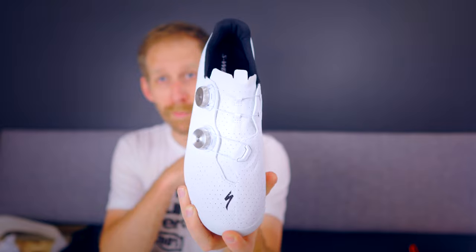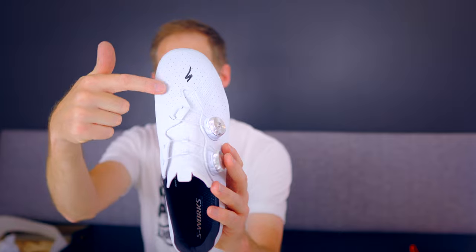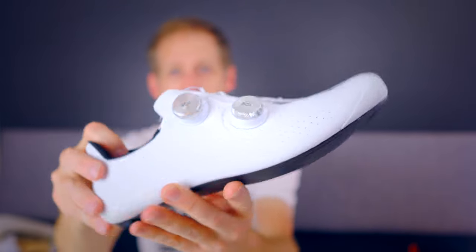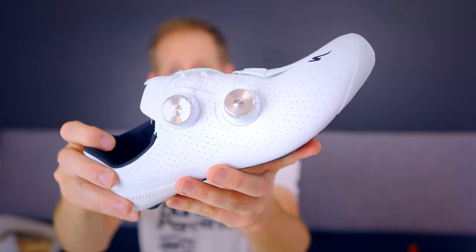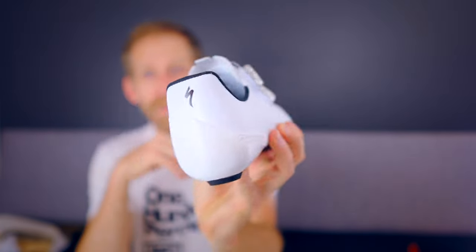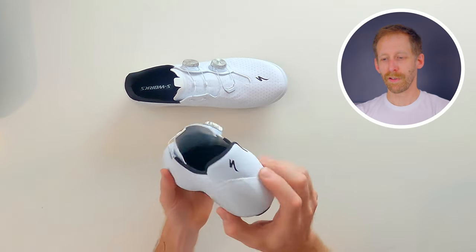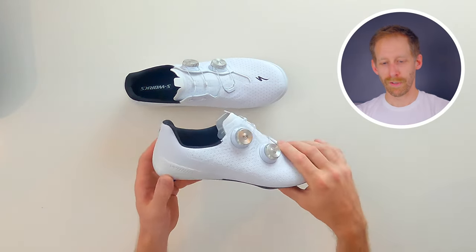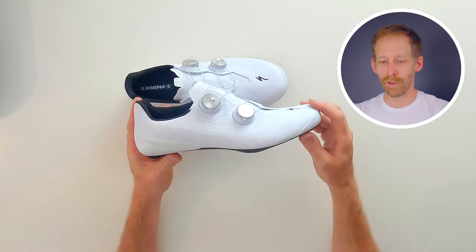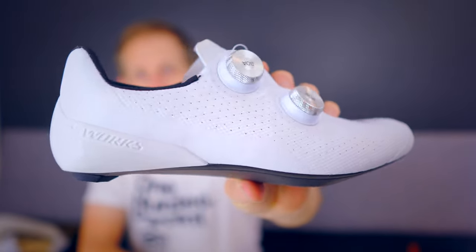The first thing I see that's different from the S-Works 7 is that there's no strap here. They have the same cool BOA dials as on the S-Works 7 — kind of metallic. I really enjoy these BOAs, they work really well, they're very classy, and they're good looking. It's also a very subtle shoe for an S-Works: there's a small Specialized logo here and here, but no big logo. From far away it's just another good-looking white shoe. Very impressed with my first impression.